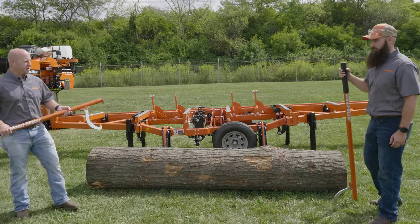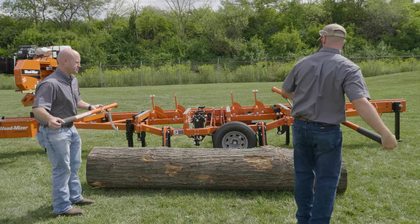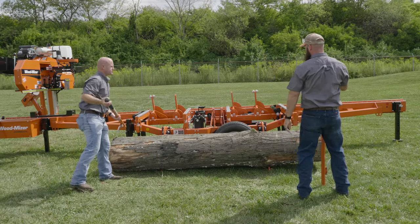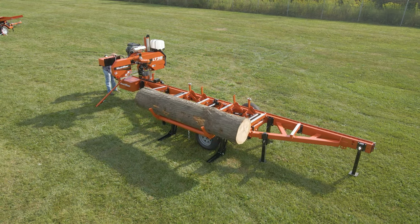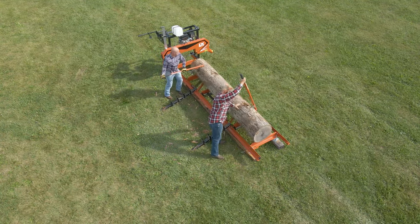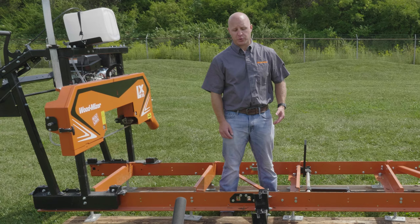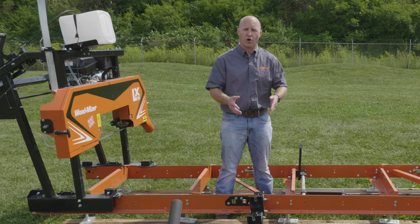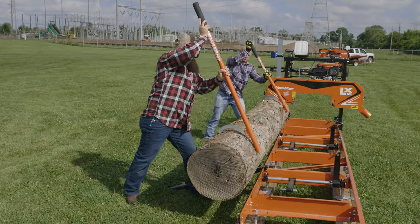With the help of Jake, we're going to get this log loaded up onto the loading arms. Now we're going to load a large log onto a manual mill. First thing you want to make sure you do on a manual mill is get your backstops up. We're also using spring-loaded ramps to help get this larger log up. With this being a larger log, I'm going to have Jake help me get this up onto the mill.